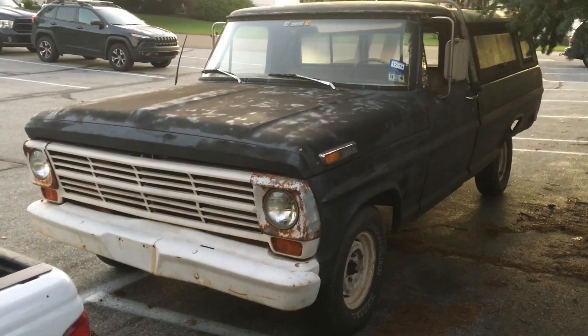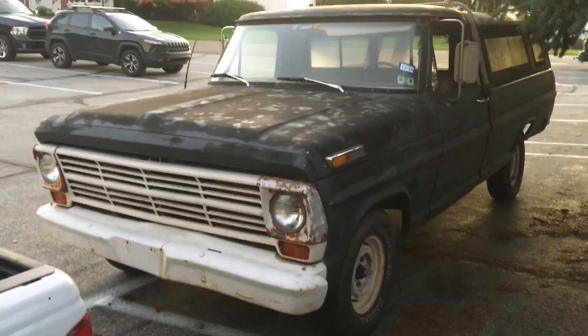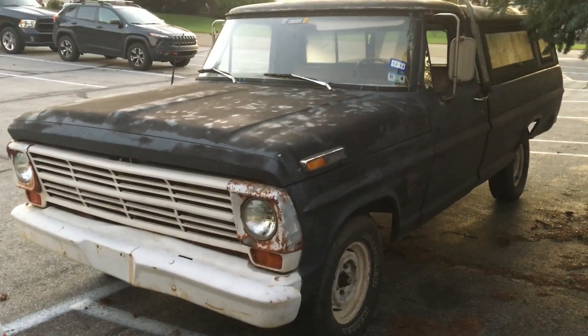Hey guys, it's ZackyD again. Just want to do a kind of a quick walk around of my 68 F100 that I got.